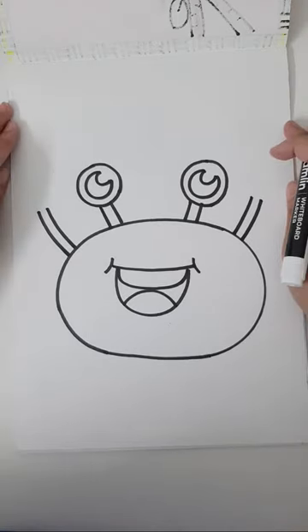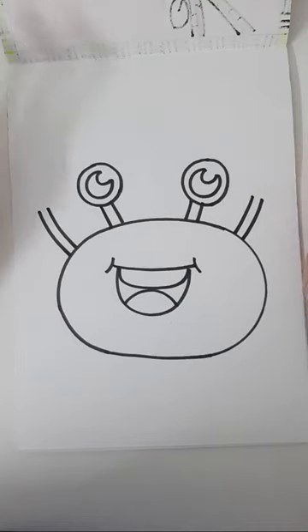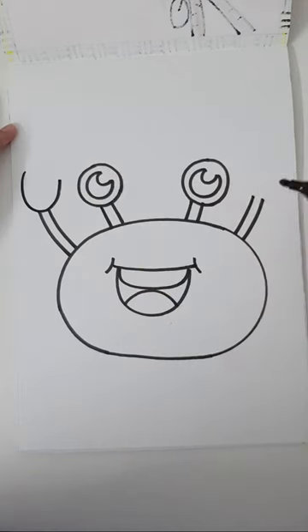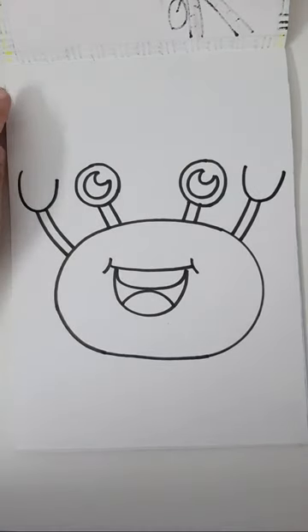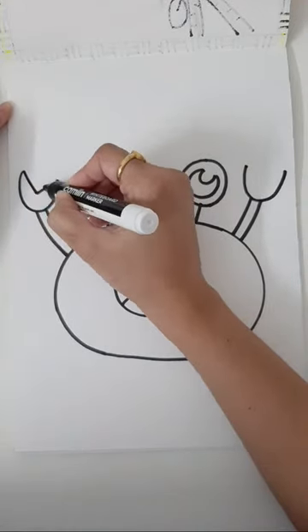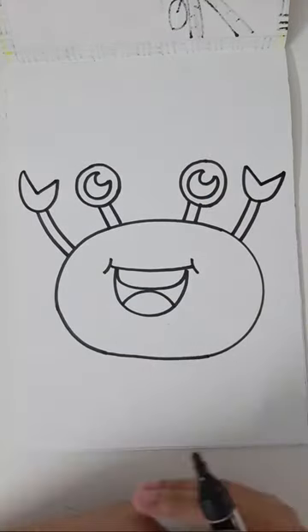Someone says crabs are scary — do you find crabs scary or cute? In the cartoon they look really cute. Now mark one U alphabet — U for umbrella — on both sides. Then simply add the alphabet V inside your U and you get those cute little claws.